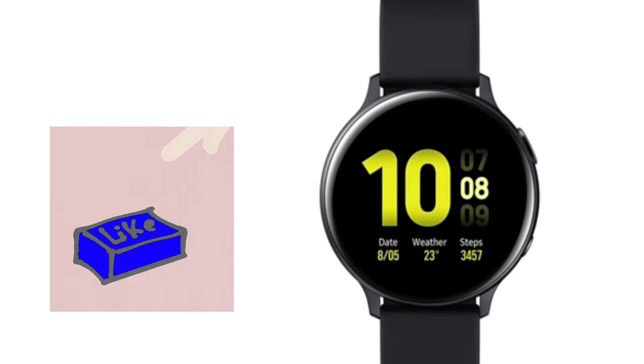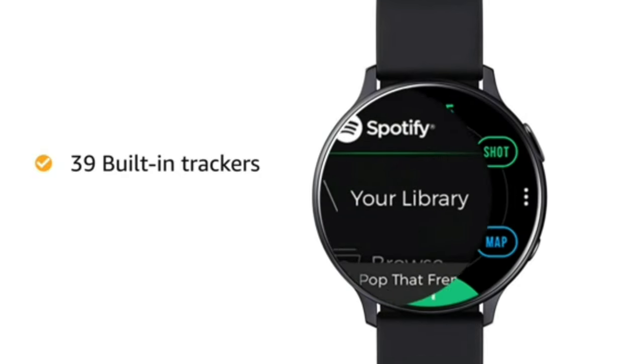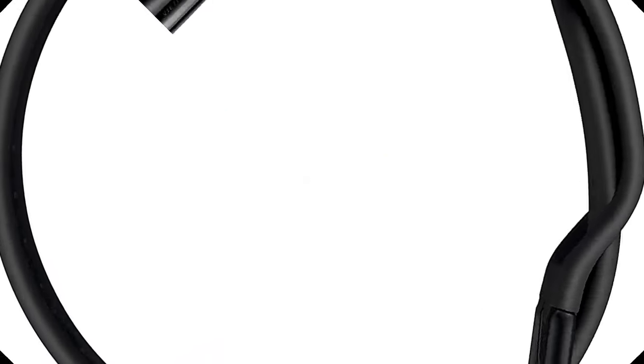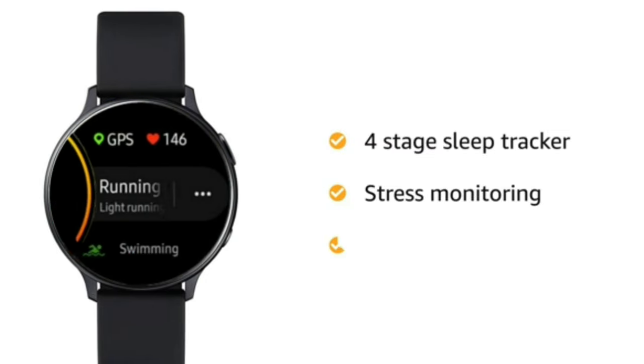It is Android and iOS compatible. Galaxy Watch Active 2 comes with 39 built-in trackers that track all your indoor and outdoor activities 24 by 7. It features a 4 stage sleep tracker and stress monitor.